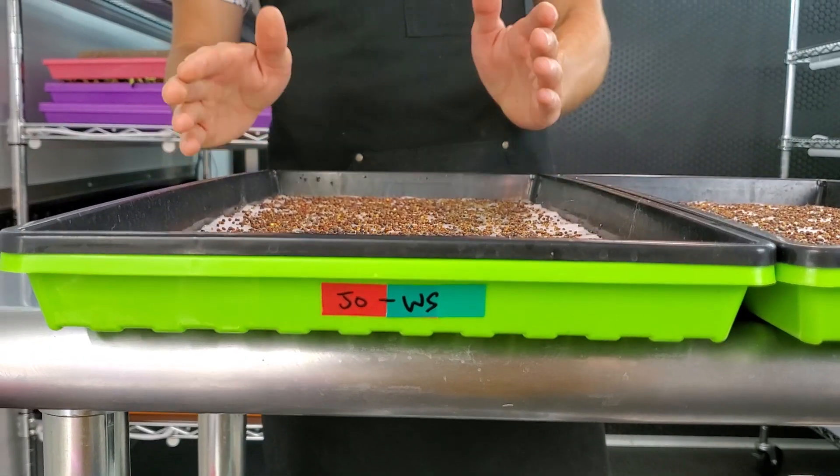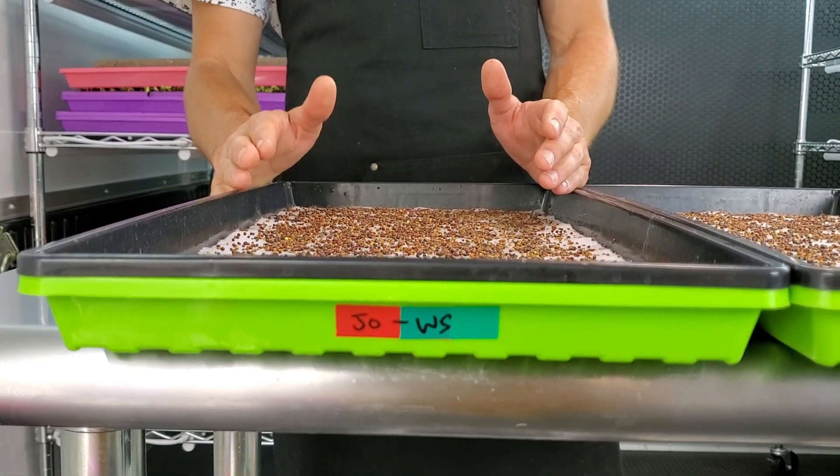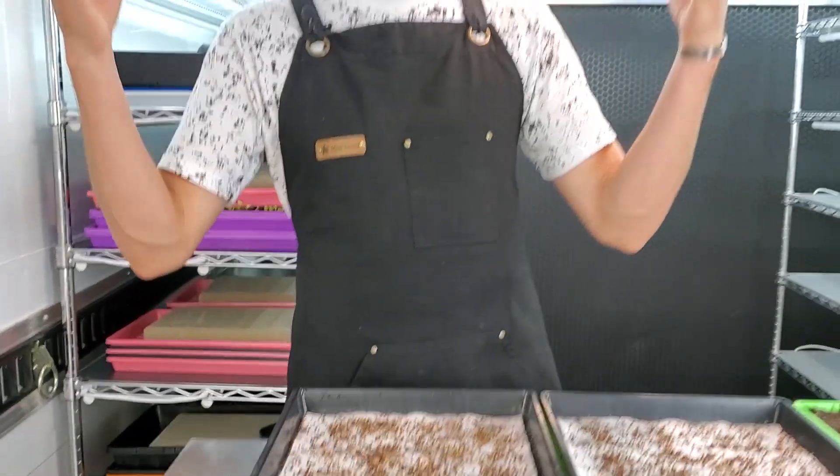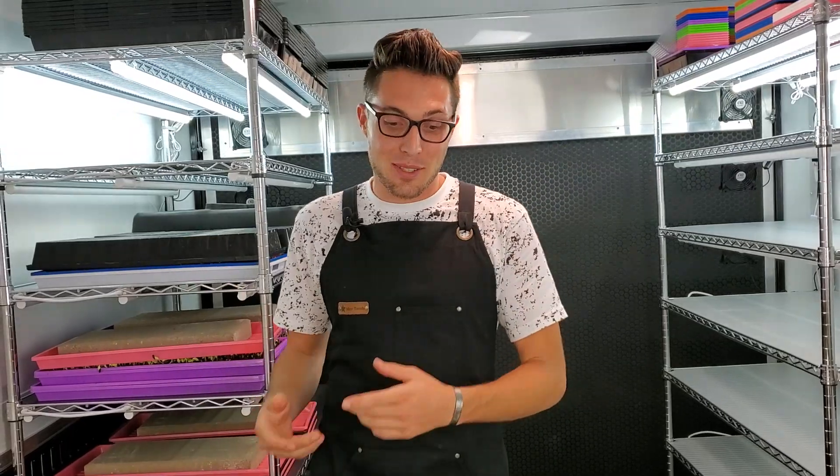For our second tray we're going to be using Job's organic water-soluble hydroponic mix. It was one of the only ones I could find with 'organic' in the name that I can use hydroponically.